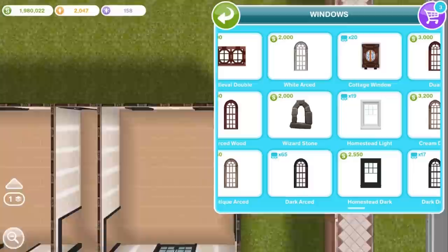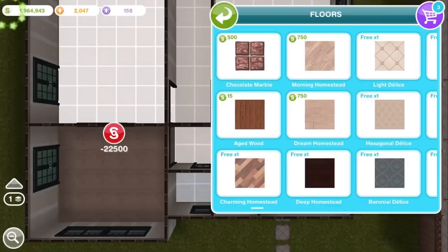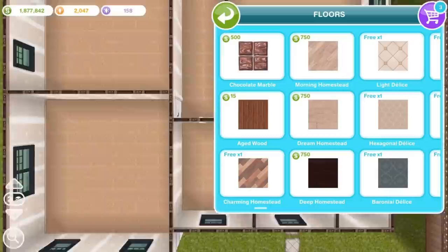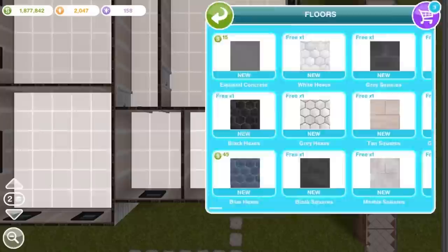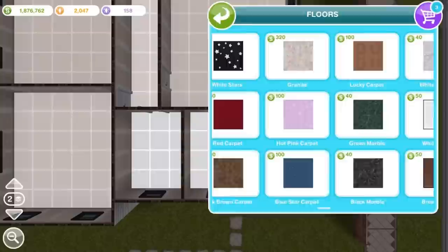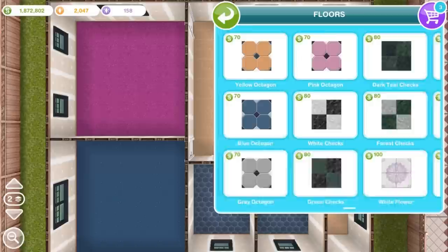Now I'm placing floors. The bathroom is next to a laundry room, and throughout the downstairs I'm going with this dream homestead wood. I've gone with darker wood in that small room because it's going to be a porch. Upstairs I'm going with the same tile for the bathrooms and different carpets for the bedrooms. I like the idea of doing different carpets for each room in Sims Freeplay because it's a way to show off more of the theme of each room.